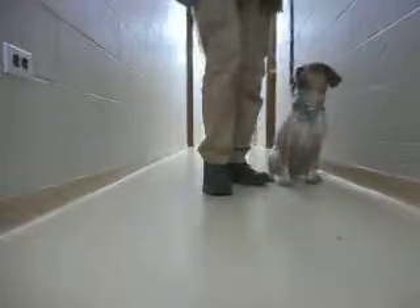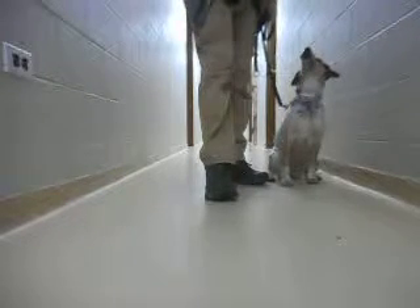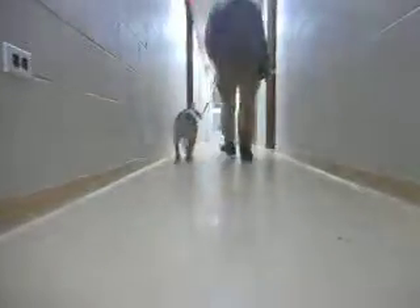Right behind us, or behind the camera, sit, is the camp room. Good, good, good. Will she take food and can I lure her and get eye contact? Here, Zoe. Zoe, heel. Good, good, good. Zoe here. Sit. Good, good, yes.